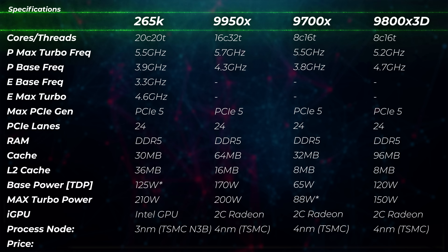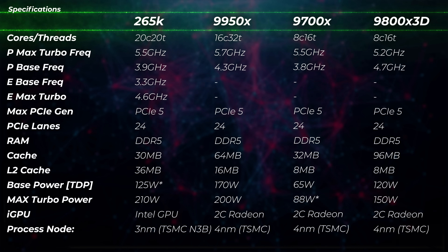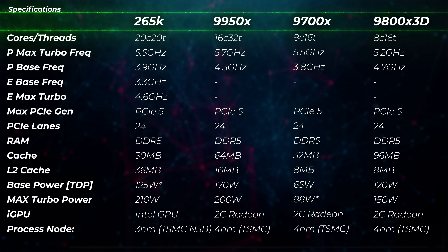Let's take a look at some of the specifications for certain CPUs. We've got the Core Ultra 7 265K, the Ryzen 9 9950X — which is basically two 9700Xs glued together because instead of 8 it's 16 cores — so let's see if doubling the cores will give you double the performance. And then we've got the 9800X 3D, which is also an 8-core CPU labeled as one of the best, if not the best gaming CPU in the world.